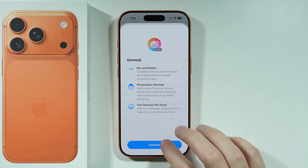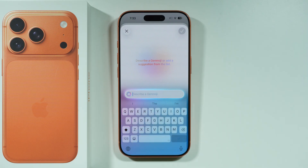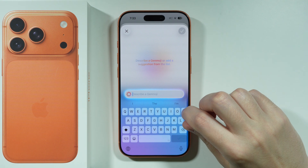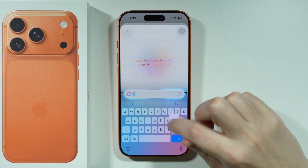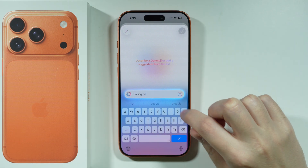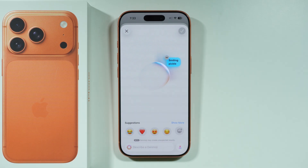If you tap on it, you should be able to press Continue if you're doing this for the first time. Now we can describe the emoji we want to create. So let's say I'm going to type 'Smiling Pickle' — something like that. Let's see if it's going to generate something.